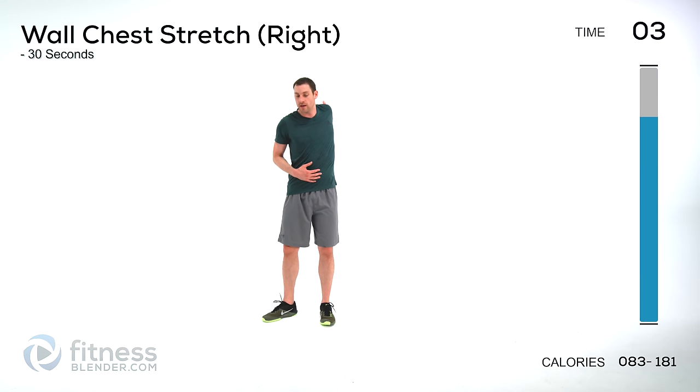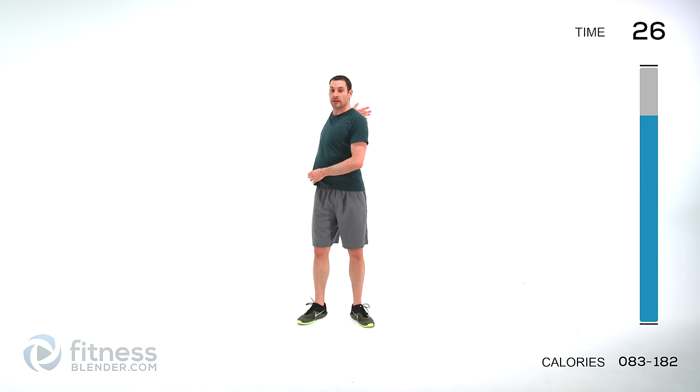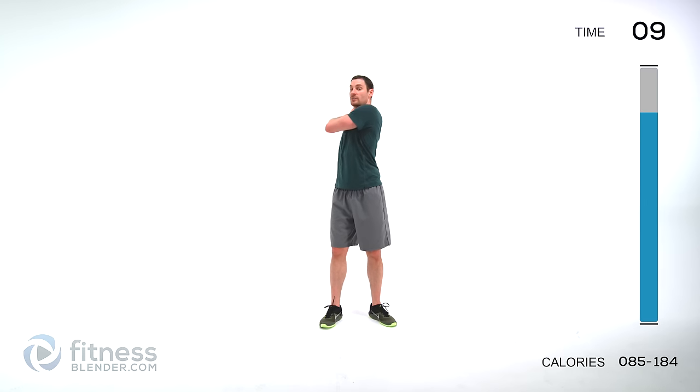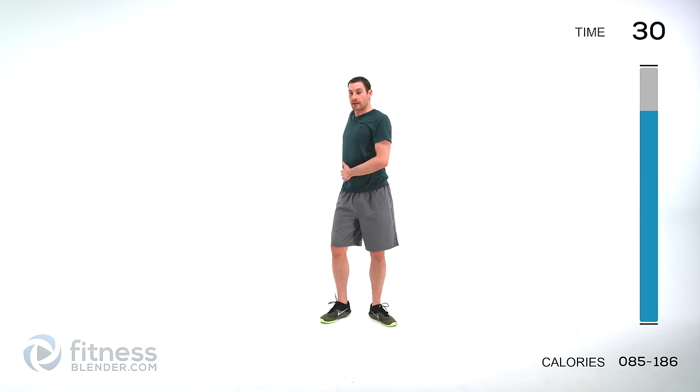Do the same thing on the other side — switch it, fingers facing back behind you, rotate that chest. If it's too tight on that forearm, step forward; if you want more of a stretch, step back. Press that palm into that wall as flat as you possibly can and turn away. You should feel it through that chest, a little bit in that bicep, and through that forearm. If you're feeling it too much in your bicep, turn the inside of your elbow to face up. Let it relax.